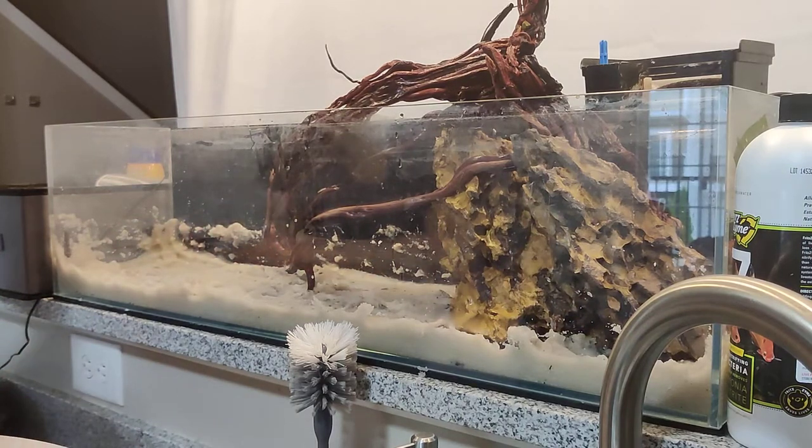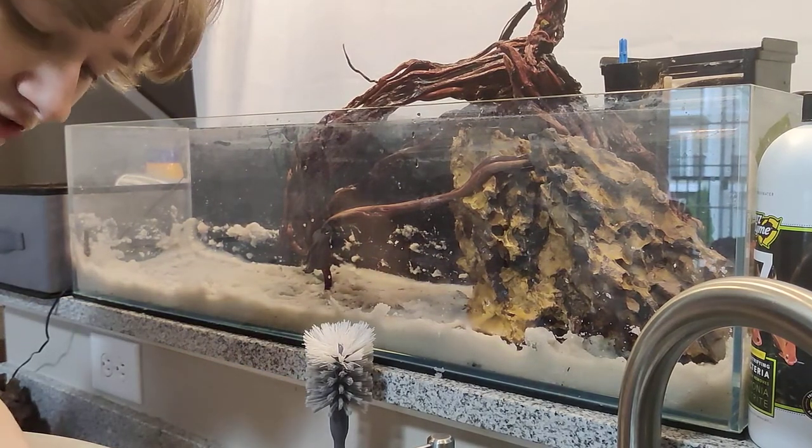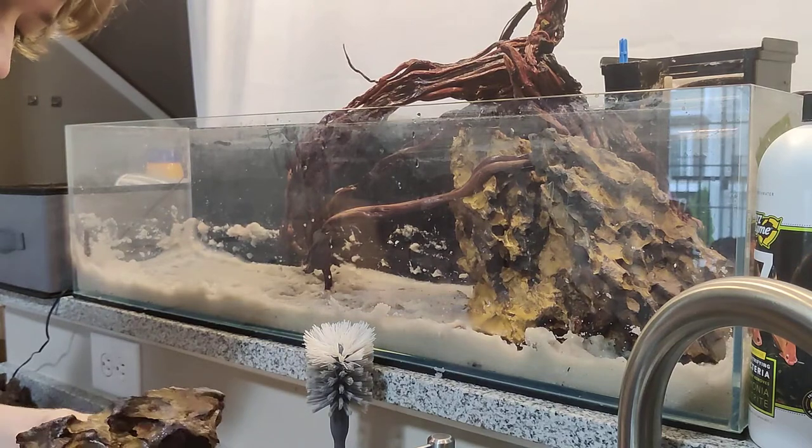I also don't like to mix rock types in my tanks, but again some people like to do that. This is supposed to be a fun hobby and some people can be kind of jerks about it.